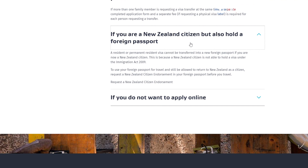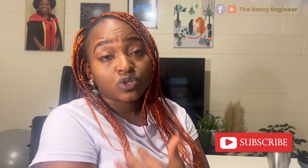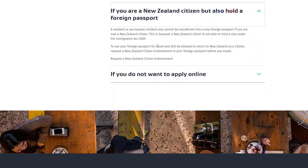This section is for New Zealand citizens who hold foreign passports, such as dual citizenship. Your resident or permanent resident visa cannot be transferred into your new foreign passport if you are now a New Zealand citizen — you need to request a New Zealand passport. This is because a New Zealand citizen is not able to hold a visa under the Immigration Act 2009. If you need to return to New Zealand but don't have your New Zealand passport yet, and you hold a foreign passport, you must request a New Zealand citizen endorsement in your foreign passport before you travel.